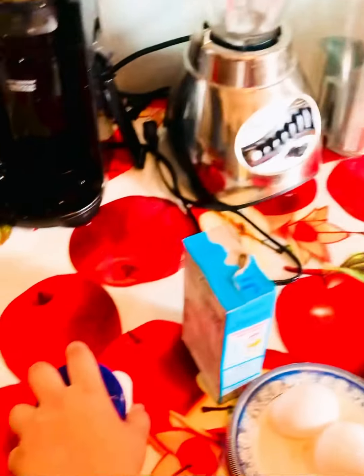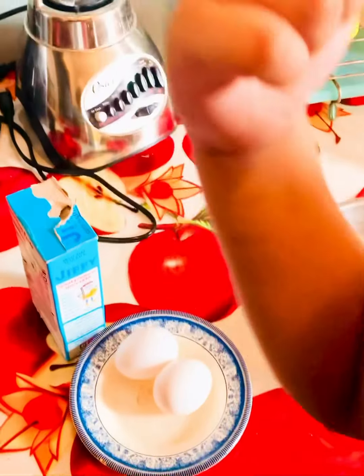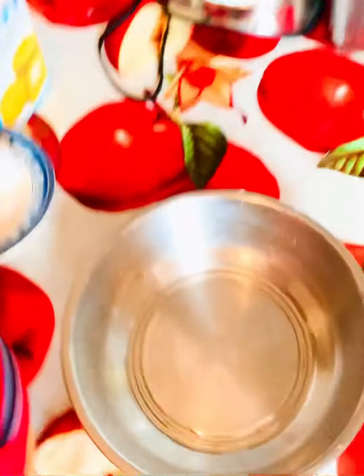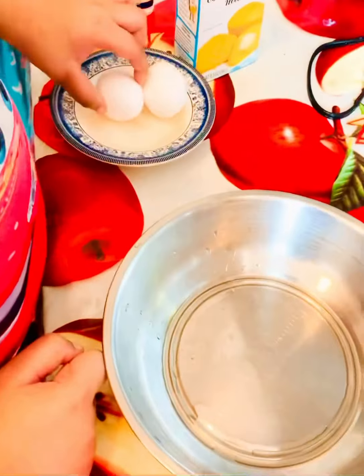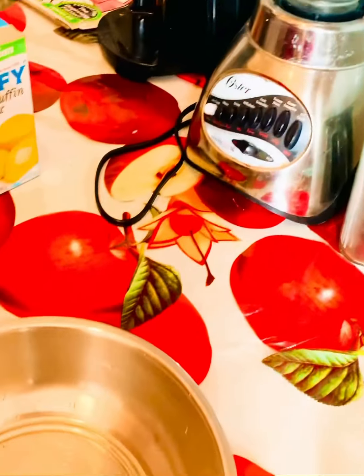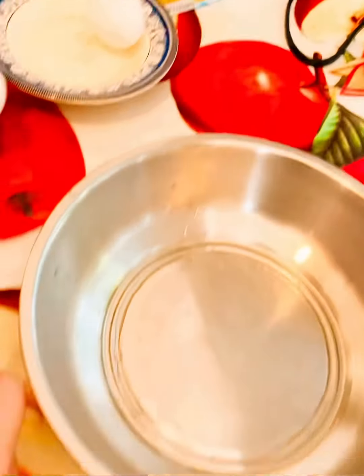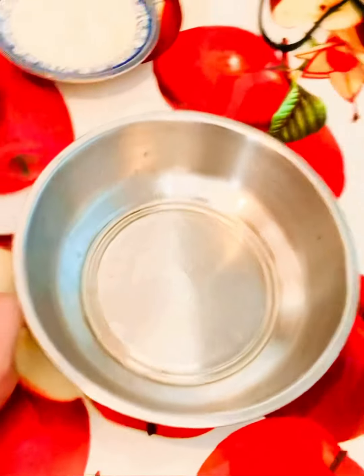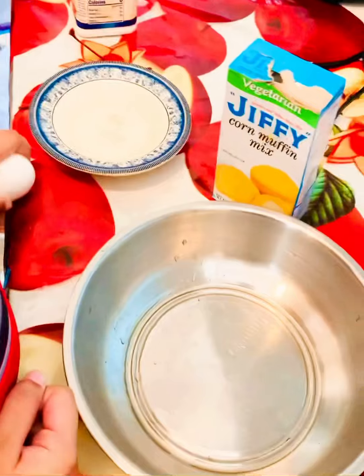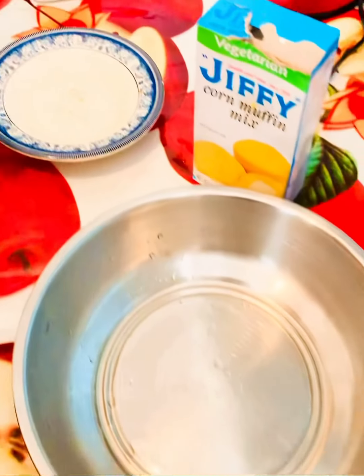First you have to have two eggs. You crack it and then put it in. I'm cracking it right there, now I'm gonna put it in.